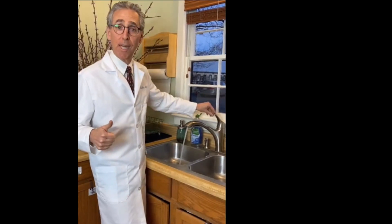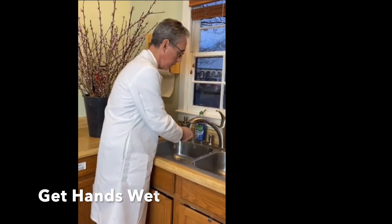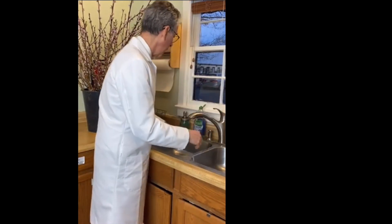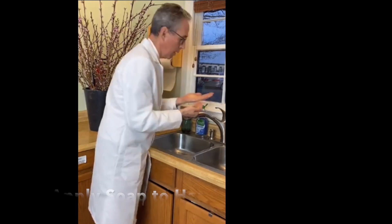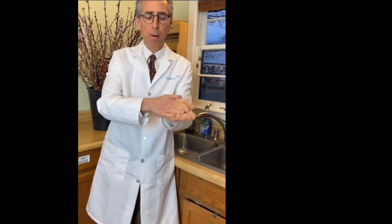The hand washing technique first starts with getting the hands wet and then getting some soap. The first step is lathering up the soap between the palms.